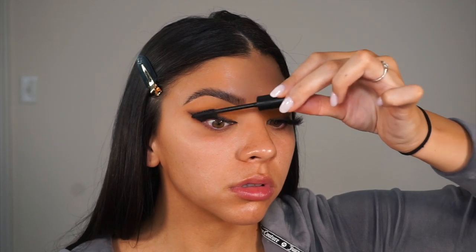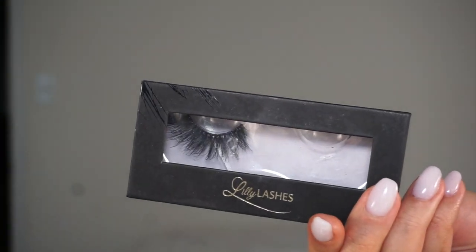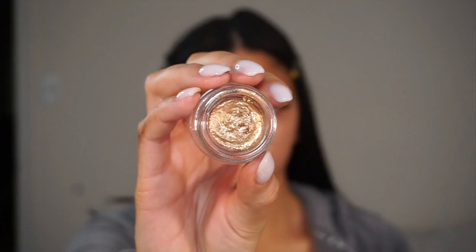I'm going to take my Revlon So Fierce mascara and apply that over my natural lashes prior to putting on my false lashes. I wasn't even recording, but I just put on my Lily Lashes in Sydney. Then I'm taking this Hank and Henry Liquid Eye Shimmer in the shade Nova and patting that right below my brow.